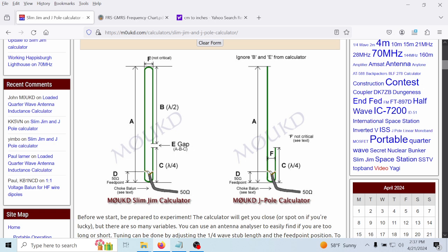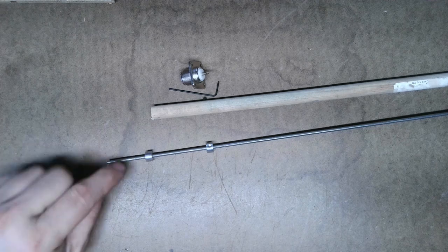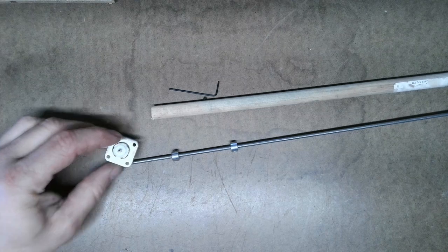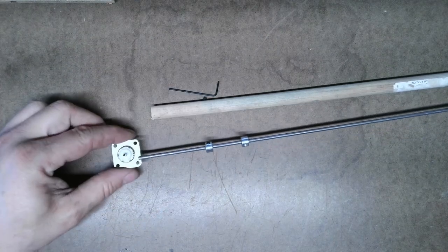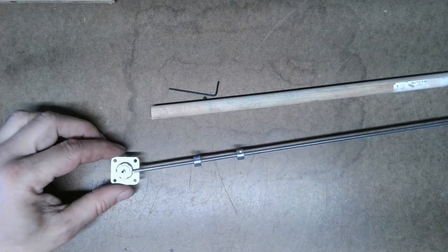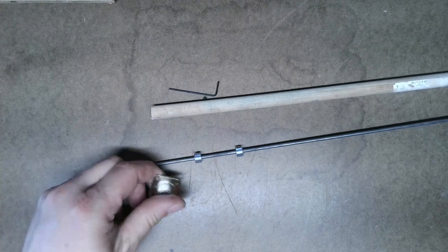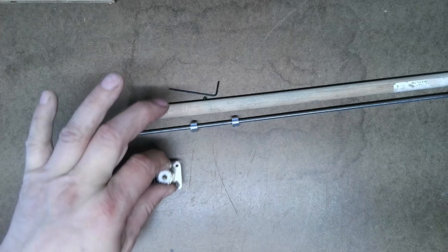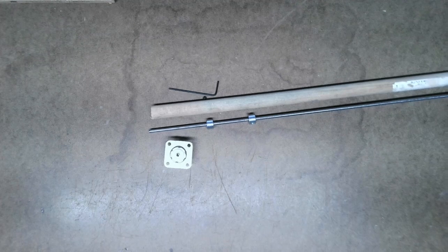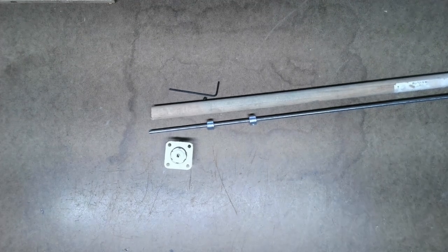Since I bought this steel rod and it's way longer than I need, when I cut it I'm going to solder the feed points like this: one on the ground side and the center conductor going up and down the rod, equally spaced. That's my plan. Let me know what your thoughts are — post any comments or questions down below, please subscribe, and have a good day.